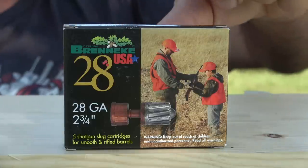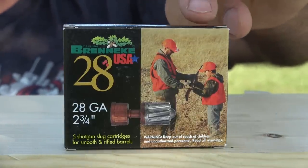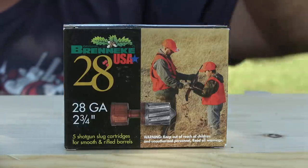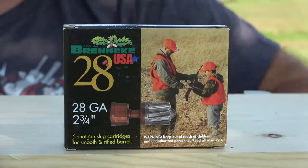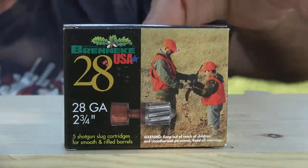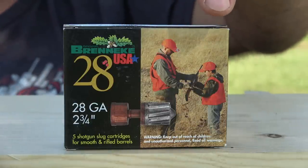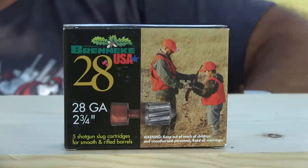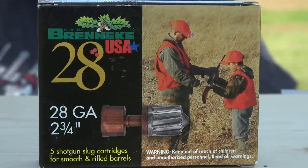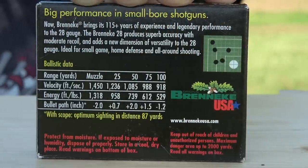On the front of the box there's a picture of what appears to be an adult hunter handing a shotgun to a youth. They didn't just use that picture by accident — these slugs are marketed as low recoil and good for beginners and recoil-sensitive folks, so they're getting the message across through that picture. It says 28 gauge, two and three quarter inch. There is no three inch 28 gauge. Two and three quarter inch is it. So let's take a look at the back of the box.